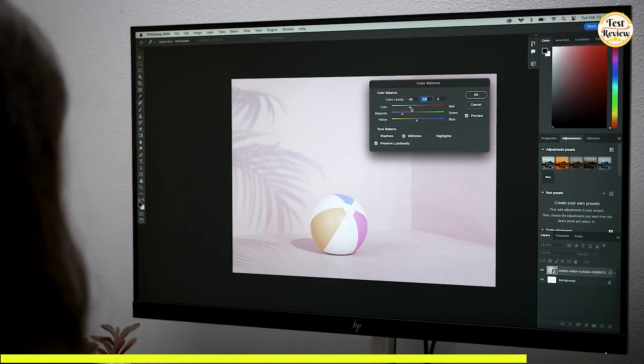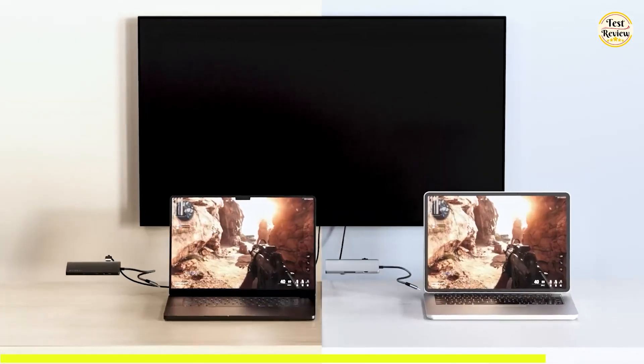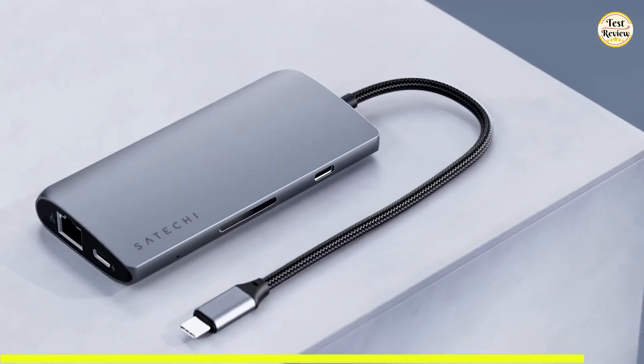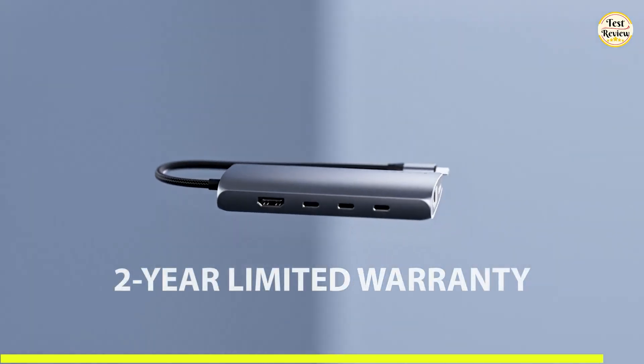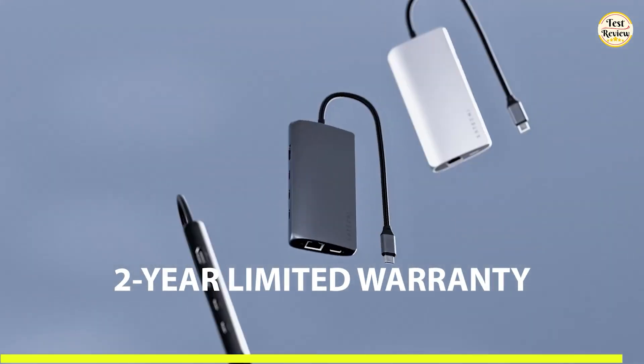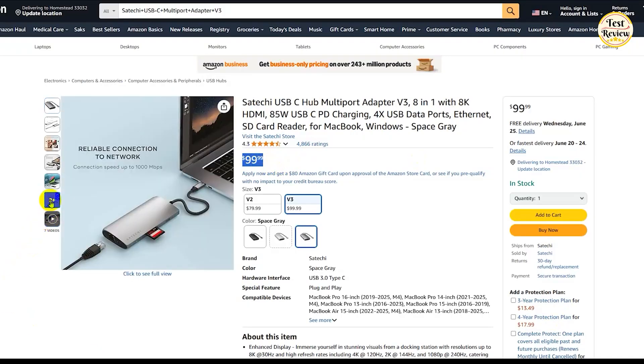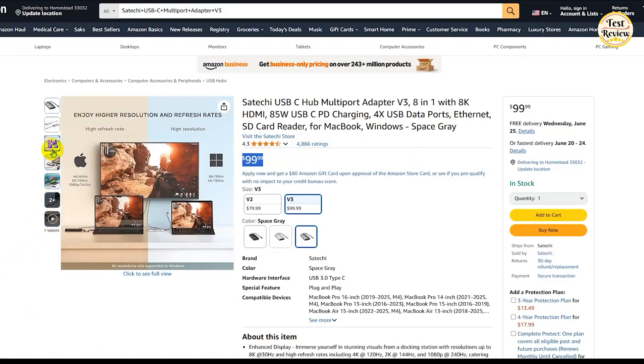Whether you're editing 4K footage, streaming games, or just expanding your laptop's connectivity, the Satechi V3 is built to perform. It also comes with a two-year limited warranty, ensuring peace of mind with every purchase. Priced at $99 on Amazon, this multifunctional hub offers pro-level performance in a compact and stylish package.